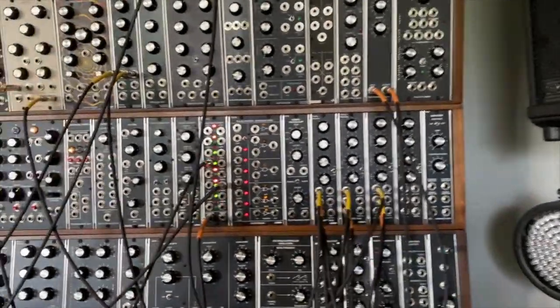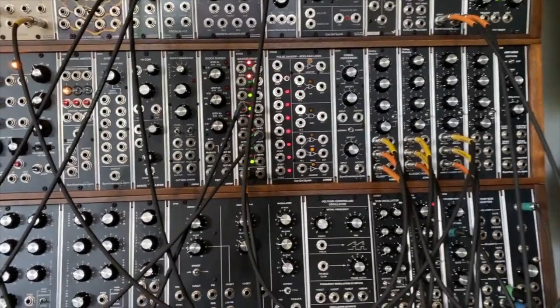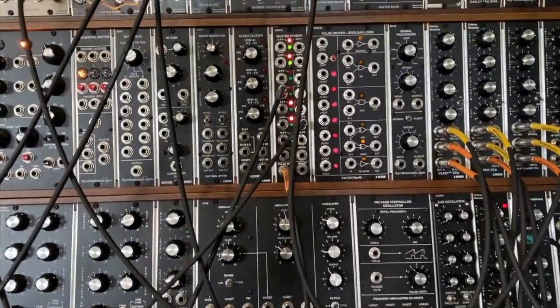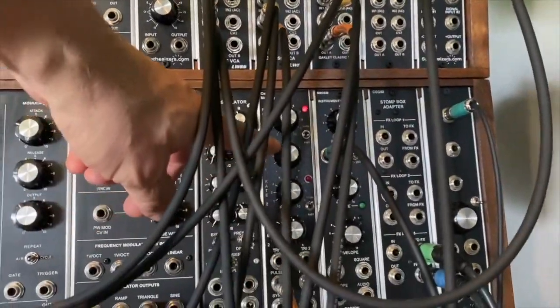Hey, this is Rich from Lower West Side Studio and we're going to have a quick look today at a patch I made which is a heartbeat and some respiration. So let's get to it.